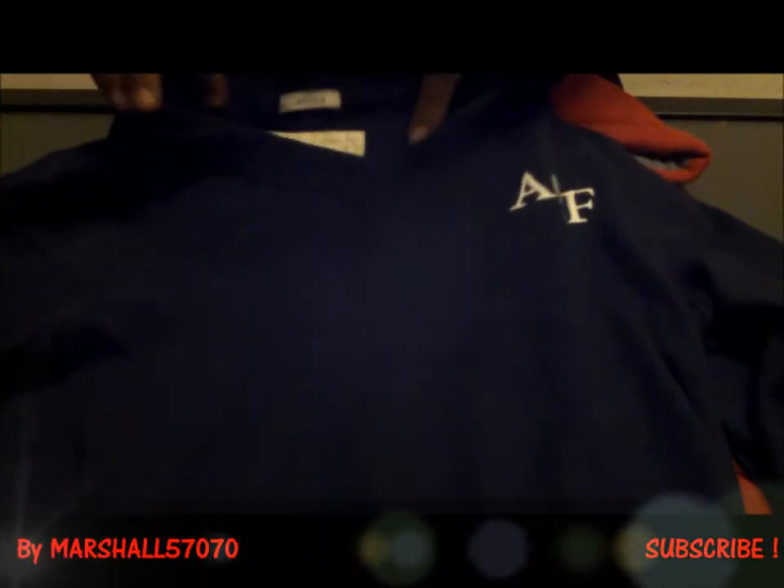This one is another jumper - a navy one with Abercrombie & Fitch and size S. There's an A and F on the chest area. This one is nothing special, it's just navy, v-necked, and you can wear a shirt under it. There's nothing on the sleeves, just simple.